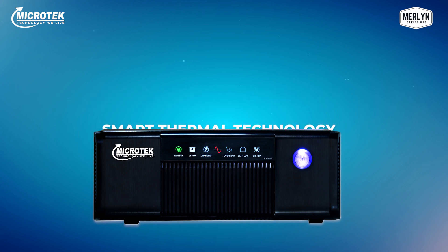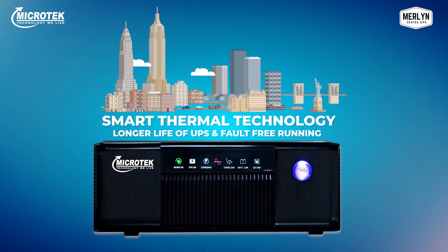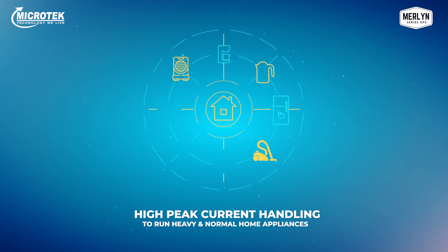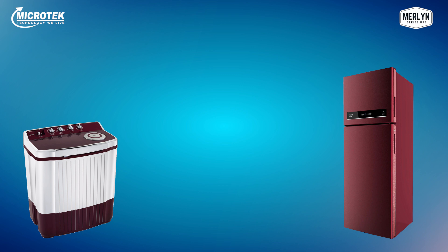Merlin's unique smart thermal management protection technology ensures a longer life of the UPS and fault-free running, so you can enjoy complete peace of mind at low maintenance cost. Its high peak current handling capacity can run heavy home appliances like air cooler, mixer grinder, kettle, refrigerator, vacuum cleaner, and water motor, along with normal home appliances like fan, tube light, TV, and music systems.